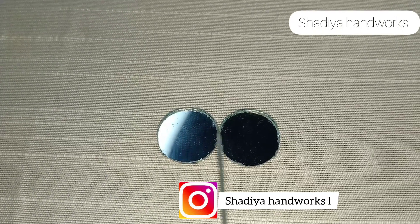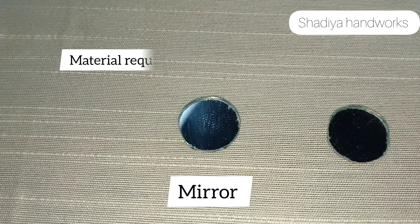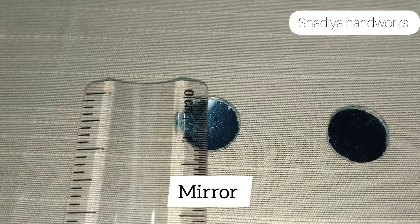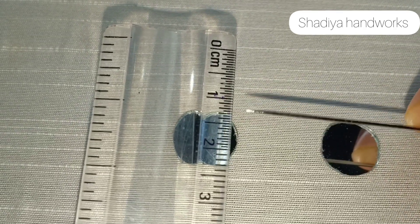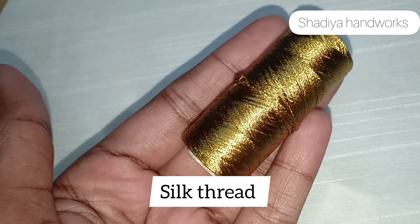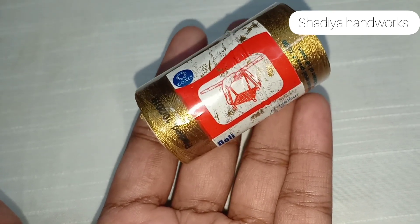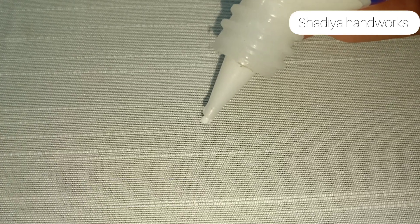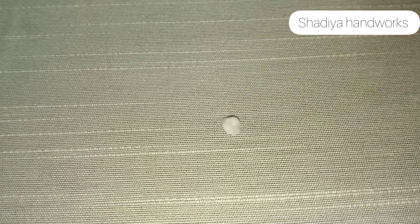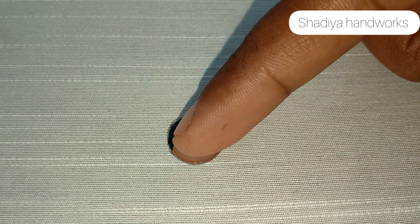In this video, we are going to make a normal needle with silk thread. We are going to make a mirror size. We are going to make a mirror with glue. We are going to make 4 strands of thread.